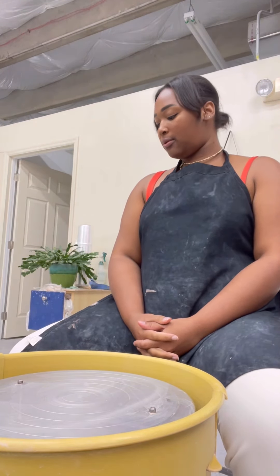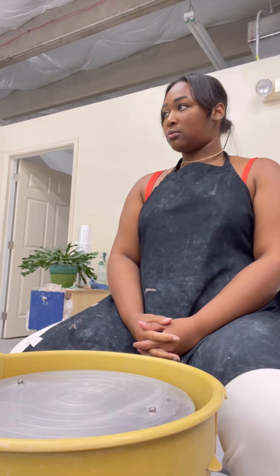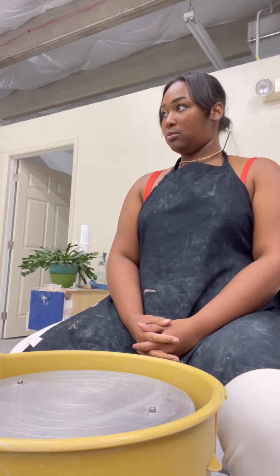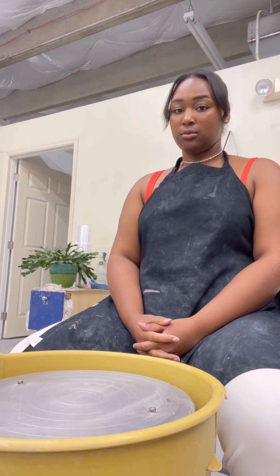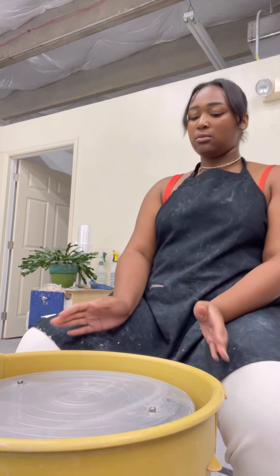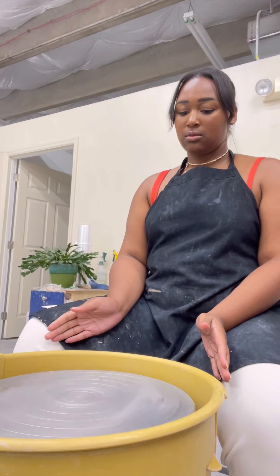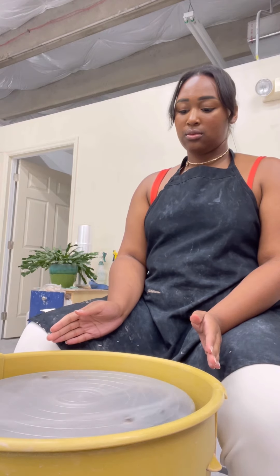All right, we're going to get a little dirty. Anything we make is going to start the same way. If you guys want to make a plate, you can also make that, which is a little different and a little easier. First, we're going to get to know our wheels — turn it on. There's a pedal on your right, and it basically works like a car. You push down and it goes fast. Push it back, it stops.